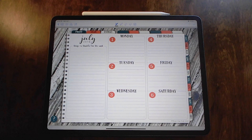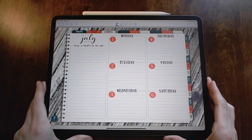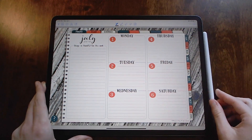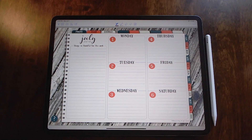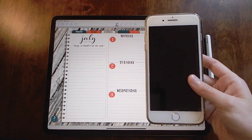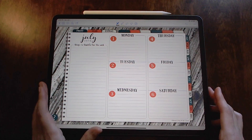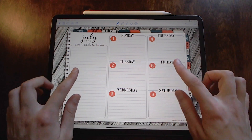Hello everyone, this is Wren, owner and designer at Blessing by Design. I'm here today with my 2019 12.9 inch iPad Pro and Apple Pencil. Today I'm going to be showing you how to sync your digital planners between your iPad and your iPhone so that you can plan on the go. For this demonstration I will be using the 2019 Fresh Life Planner.